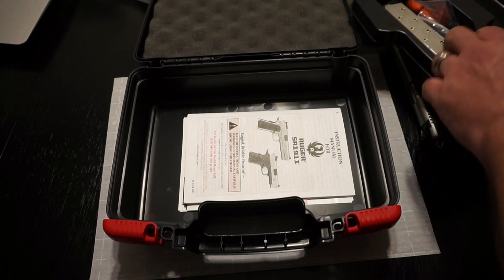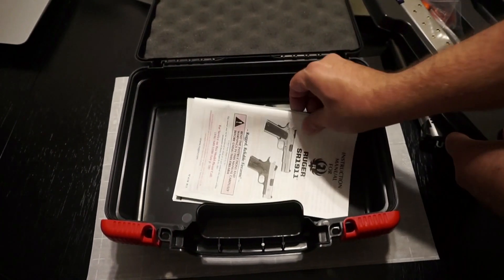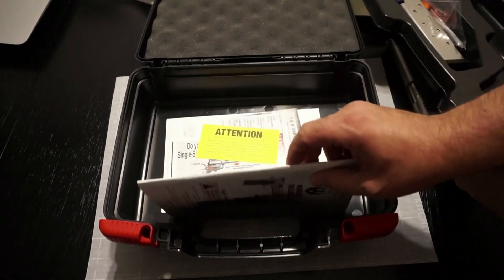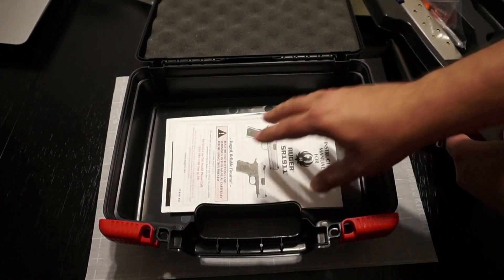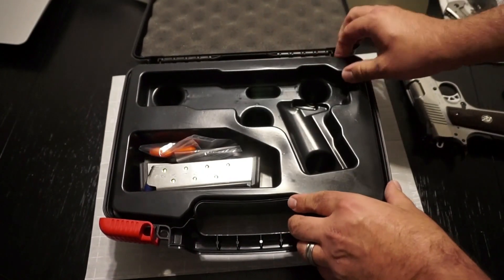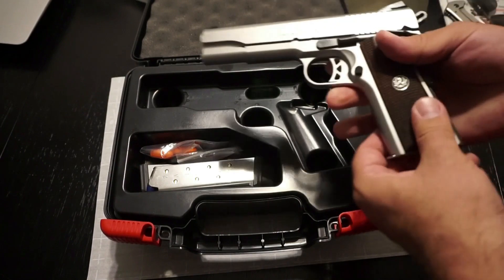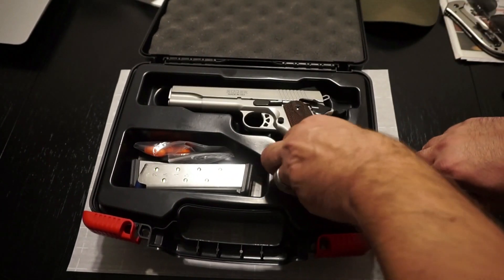Another really cool thing about this hard case is you've got an ample amount of storage space underneath — not quite enough for a full box of ammunition, but all your documentation comes with it. You do get a Ruger sticker as well as a great instruction manual that makes takedown and reassembly a piece of cake. Ruger tends to send really good documentation with their pistols.